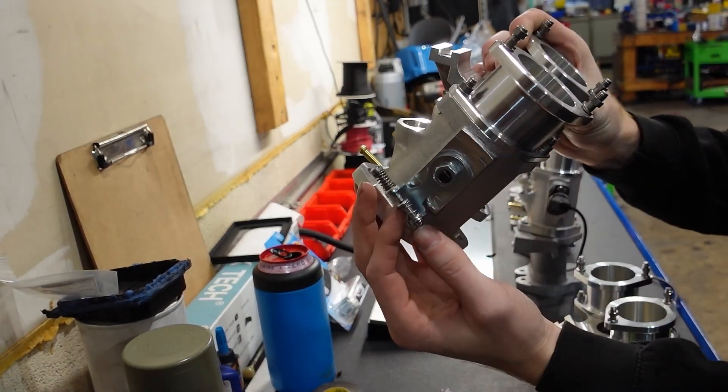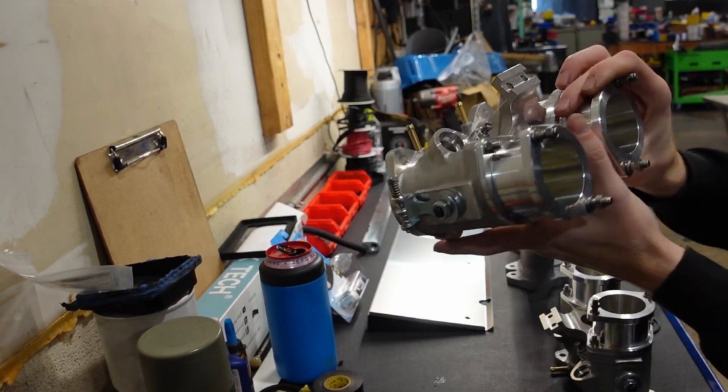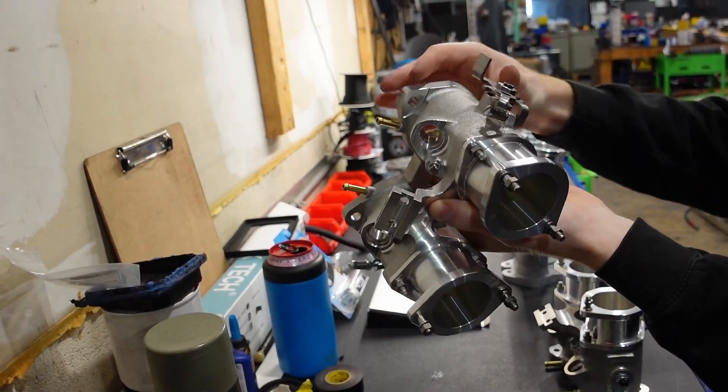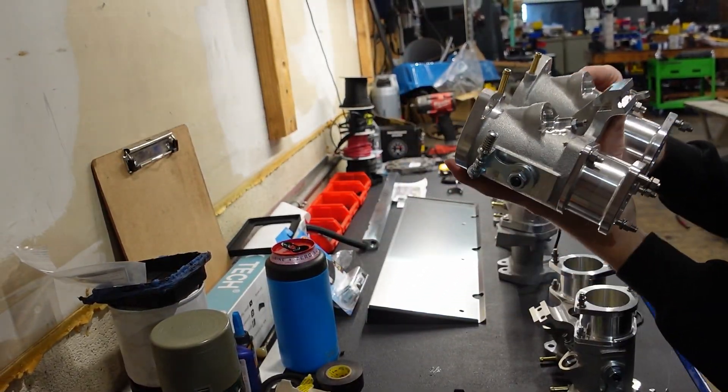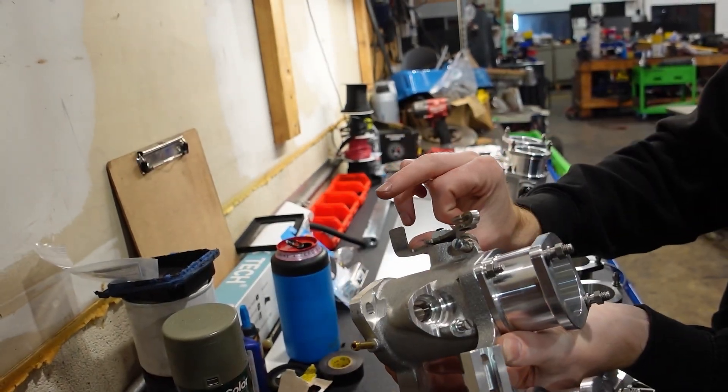The second throttle body for the middle is going to feature a linkage system on both sides with a spring-loaded set screw on the left-hand side to pair with the front throttle body. We pre-trimmed this linkage on the right-hand side of the throttle body as they come a little too long from Borla.